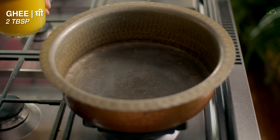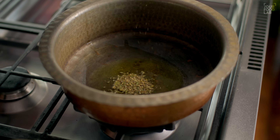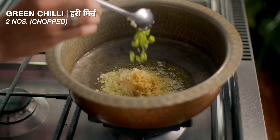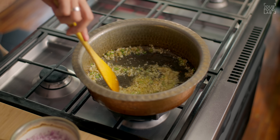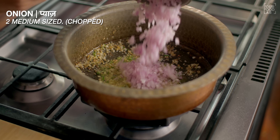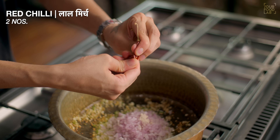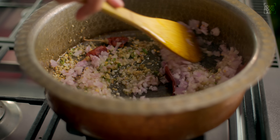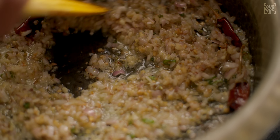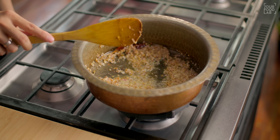For the gravy, heat 2 tbsp of oil or ghee. Add the remaining spice masala we prepared earlier. Add 2 tbsp of the base sauce, then 1 tbsp of flour. Add two medium-sized onions (pyaaz), 1/4 teaspoon of hing, and 2 whole red chillies (sookhi lal mirch). Stir the onions well and cook until golden brown — about 6-7 minutes on medium flame.